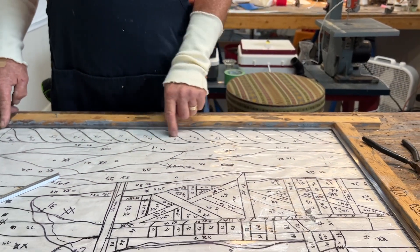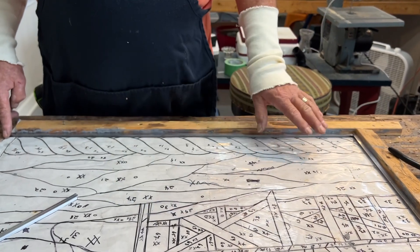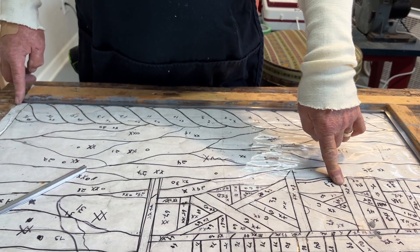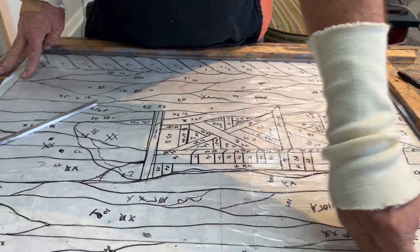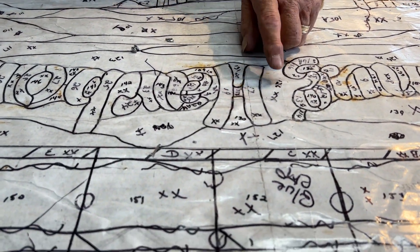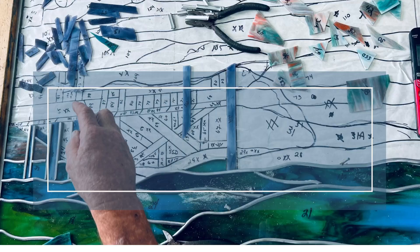So once we start applying the rope design in here, we'll come back — and remember we're gonna start using seven-thirty-seconds lead until we get to the dock. The dock is three-sixteenths. Then the sky, and then we'll remet this part right here. This is copper foil, so we're gonna be inserting this copper foil into the leaded window.